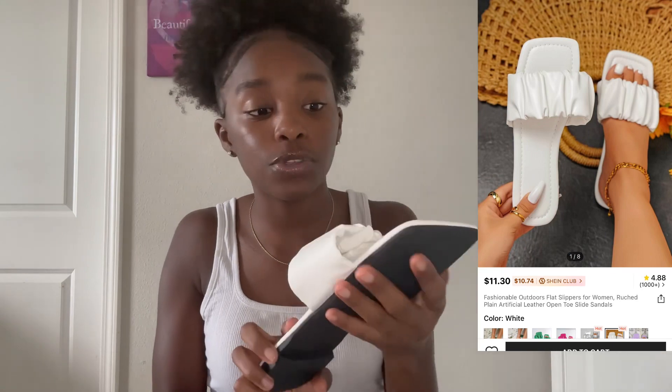Now we're going to do shoes. These first pair of shoes — I know you've probably seen them a thousand times but I never had them. They're white flat shoes. I did try them on and they fit — they're a size 38, so these would definitely fit you.